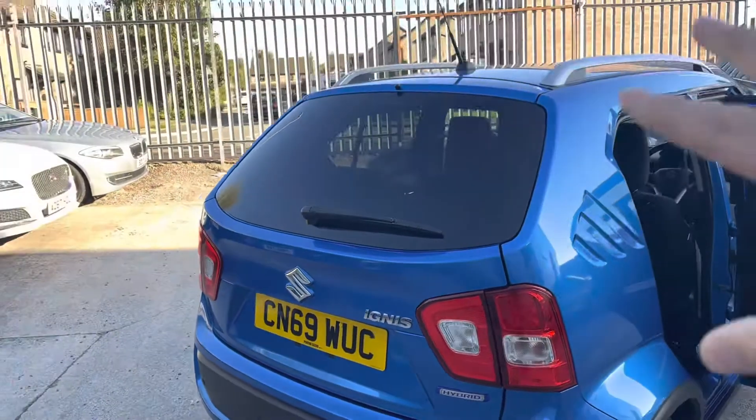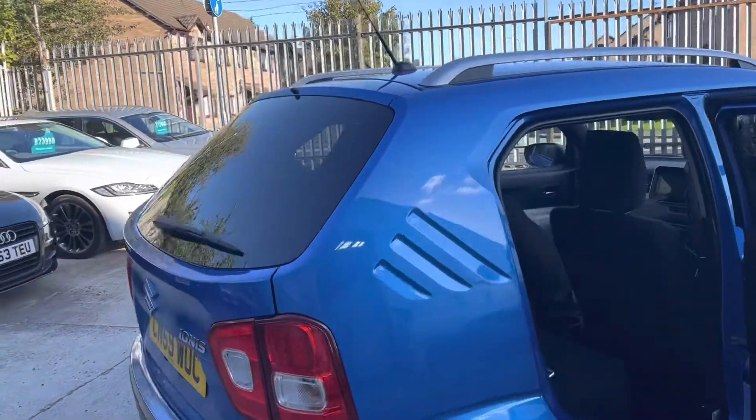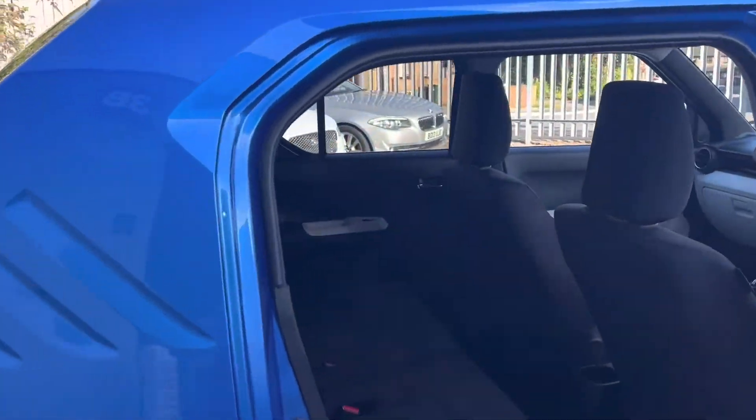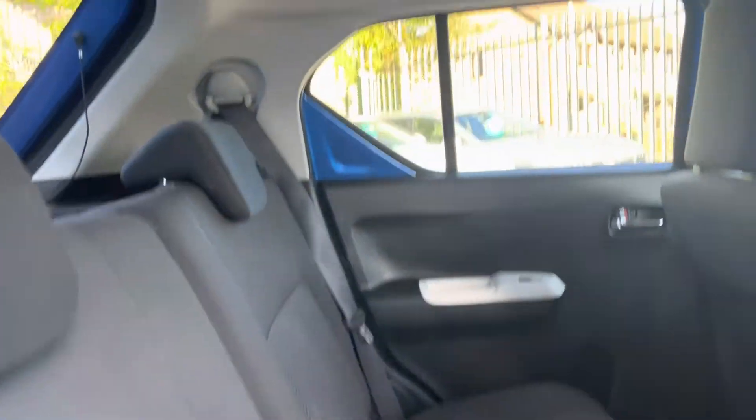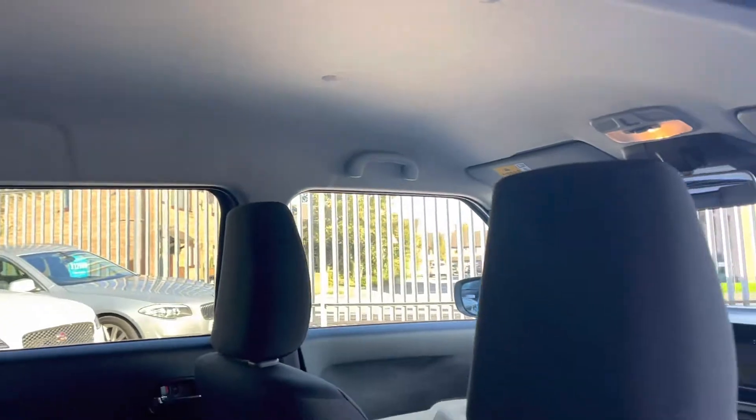That's a lovely big rear window — you've got really good visibility when you're reversing even without the camera. The rear seats have no marks, rips or tears, and we've got a nice clean headlining as well.